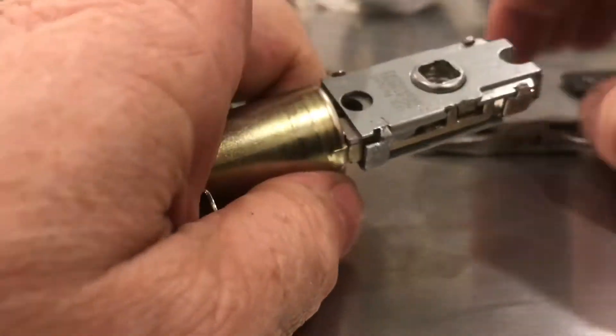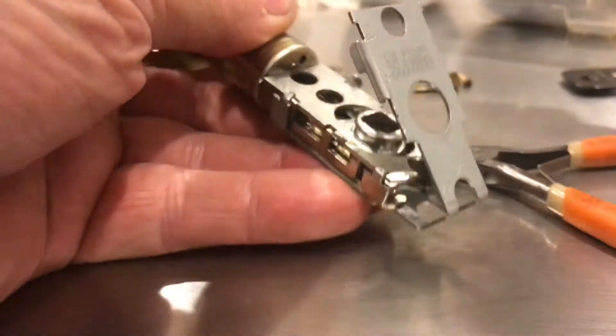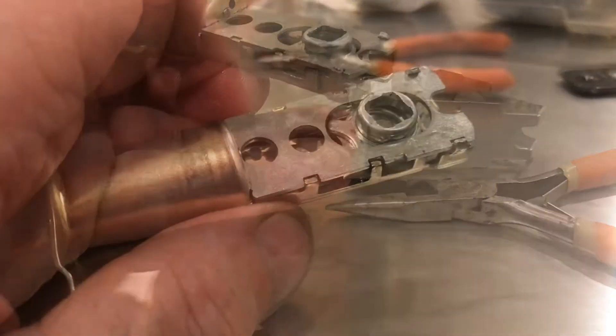We'll go ahead and start opening this thing up. We'll lift this slide plate up — this allows the mechanism to change dimension. The doorknob needs to go back, and this whole mechanism can slide back. Inside, there's a whole lot of pieces that have got to work together.